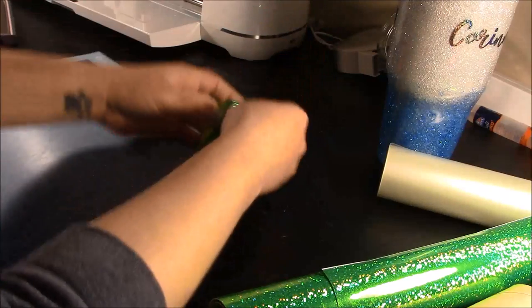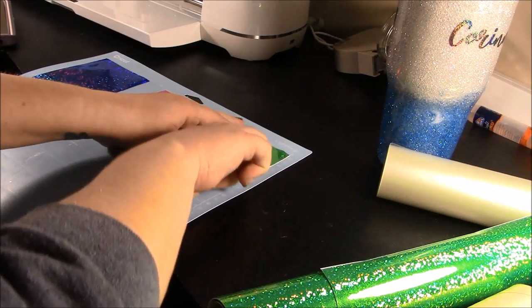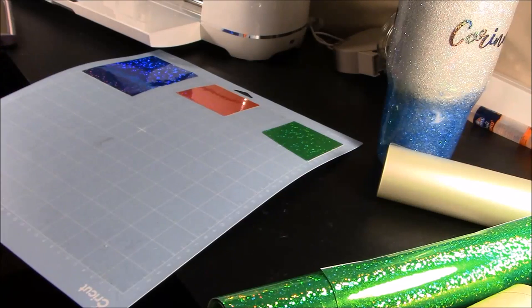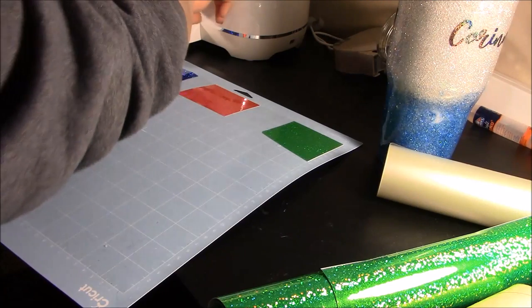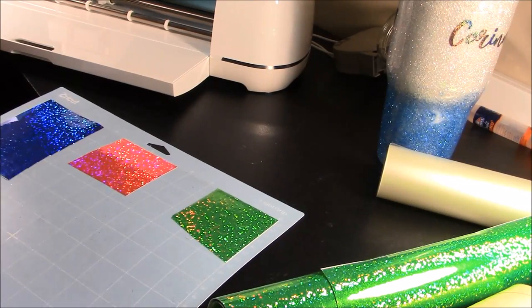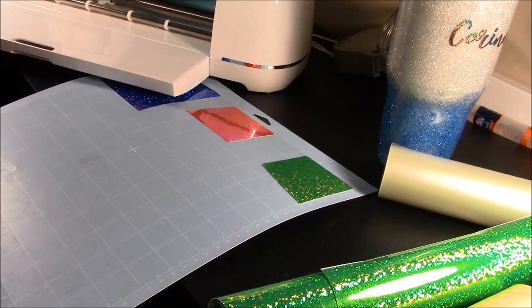I'm going to cut this — and this is Starcraft Magic, the Hoax Hollow, so it has bigger glitter granules in it. You want to make sure that's pressed down really well. Then we're going to click continue on our screen. This cuts on the regular vinyl setting; you don't need any custom settings for this vinyl. I use my blue mat for vinyl all the time because it's ridiculously sticky. I'll get this cut out, weeded, and then show you how to apply it.